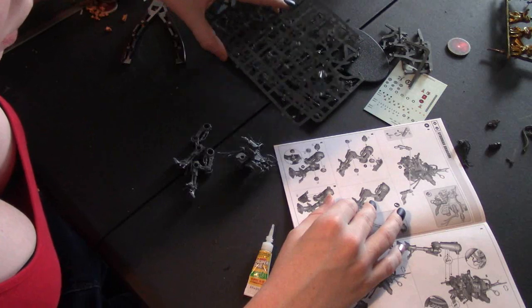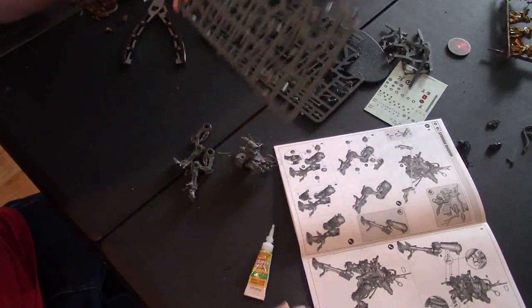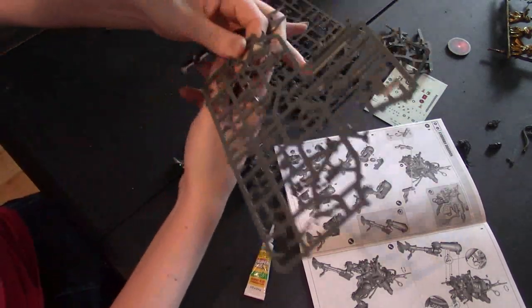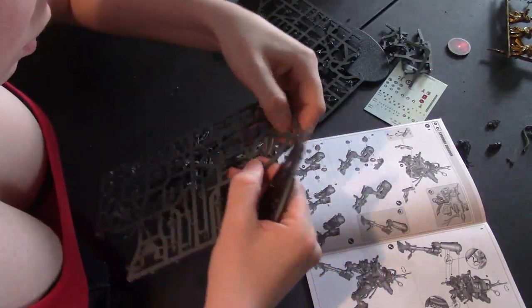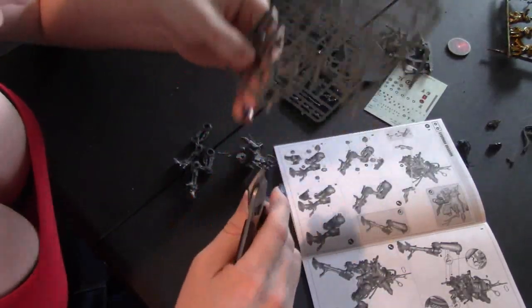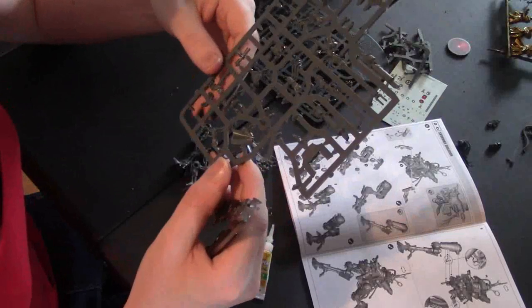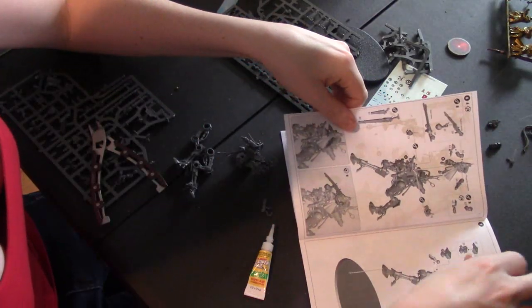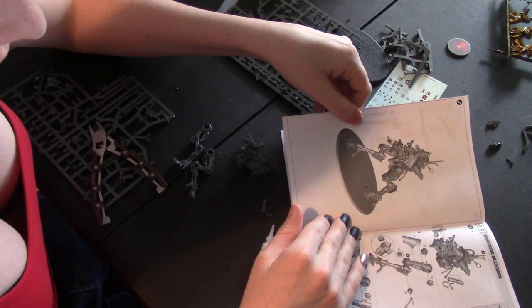Let's get parts 46 and 45. There's 45 right here — let's make sure we get this off. Now number 46. I have to make sure I'm not accidentally building the dune crawler and skipping to the Iron Strider section.